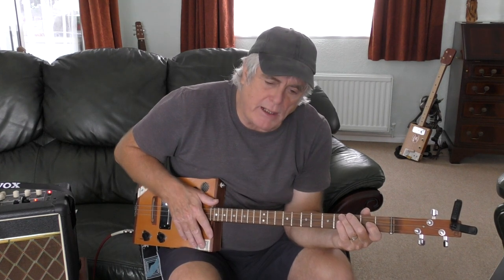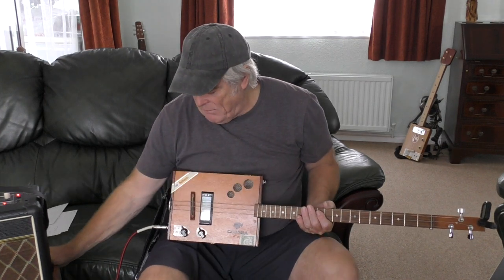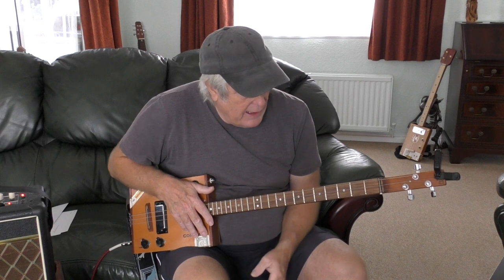It's basically in E minor and B7 as the main two chords, and then for the first two lines of the verse it goes into quite a few chord changes. So it's not an easy one for the one-finger guys unfortunately - there's quite a lot of moving up and down the neck.